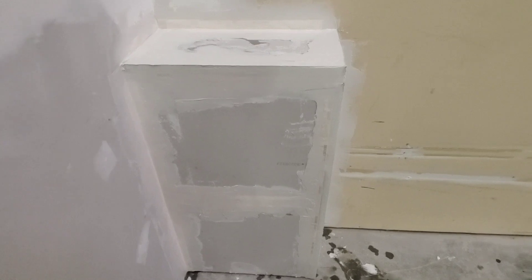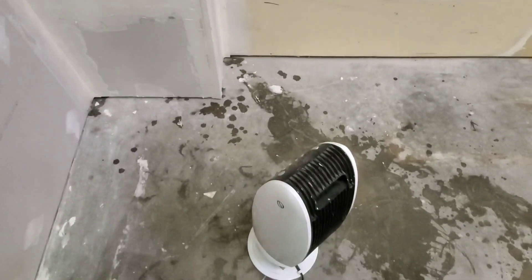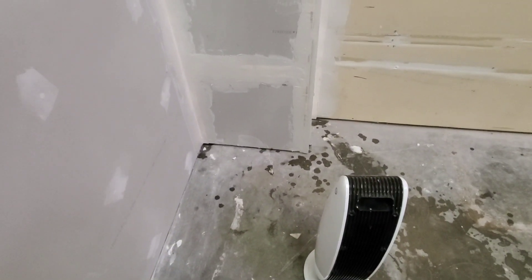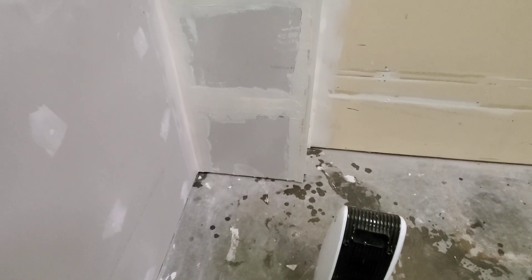So guys, if you want to speed up your dry time, grab a space heater like I have here, and let the space heater blast heat onto your mud.